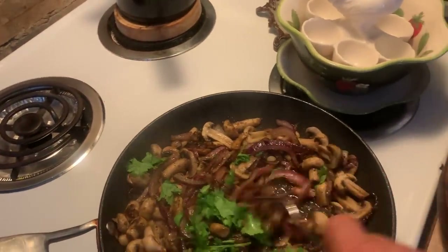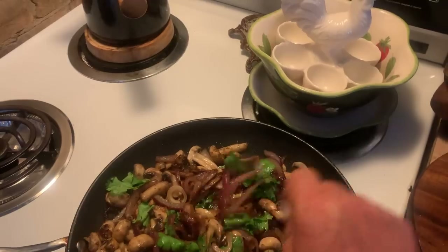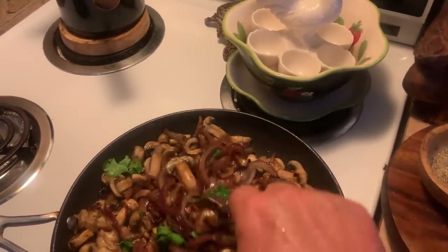Good morning, all my beautiful people. I'm just doing a little bit of meal prep for the week. I have mushrooms, onions, some cilantro, Montreal steak spice, and about a tablespoon of olive oil.